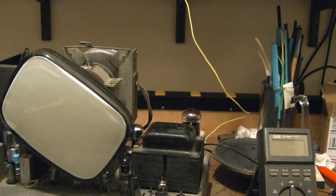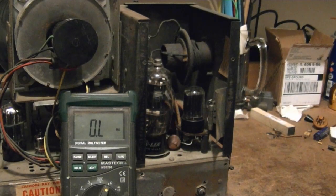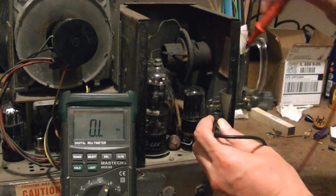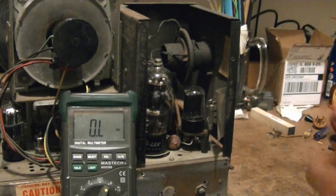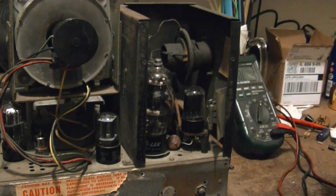I think I just identified one potential source of problem — there's a quarter-amp fuse inside the high-voltage cage. I can't remember if I checked it before or not, but now it sure appears to be open. So I'm going to dig up a quarter-amp fuse and put it in there and see if it makes a difference. I just tacked in a pigtail fuse across the existing burned-out one — let's give this another try.